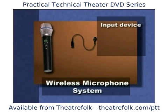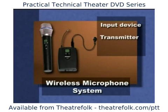A wireless system consists of three main components: an input device, a transmitter, and a receiver.